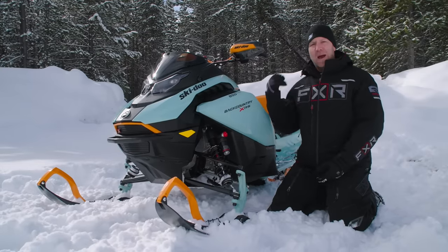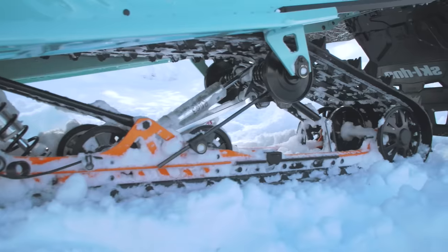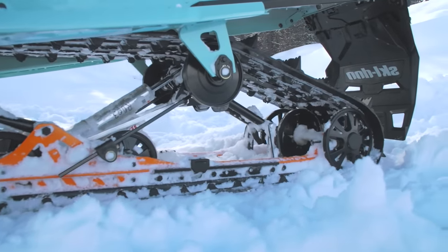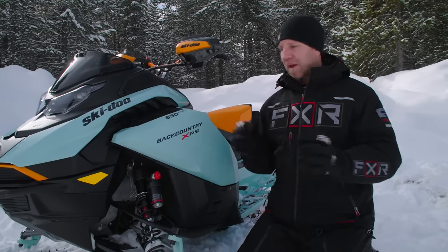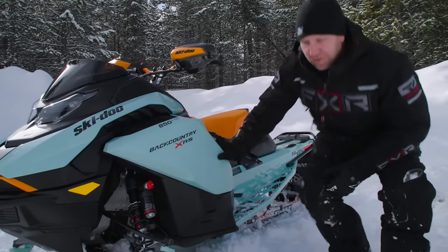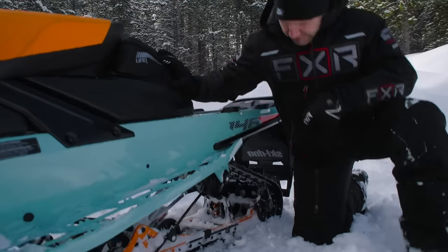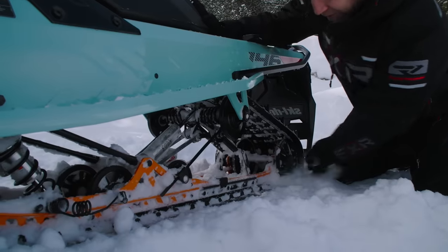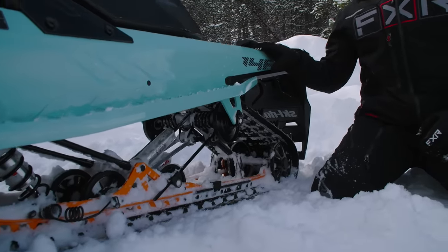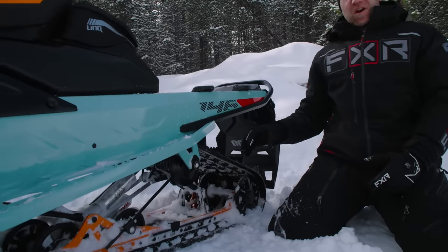Out back we've got KYB Pro 40 EA3s on both front arm and rear arm on the new C-Motion X. The C-Motion X is completely redesigned — it's lightened and it's got a rail stiffener on it. You can see back here we've got a very long rail stiffener. This is a 146; you can also get this sled in a 154. The super long rail stiffener makes that rail nice and strong.